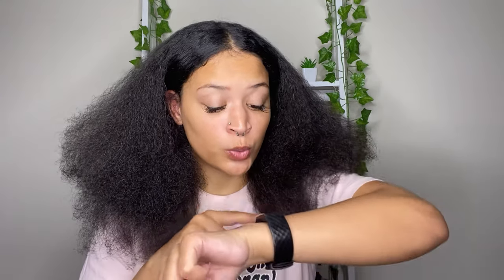Hey curl friends, welcome back to my YouTube channel. For today's video I will be doing a flexi rod on stretched hair. I haven't done one of these in forever, so if it turns out bad you probably won't see this video, but if it turns out good you're gonna see it obviously. Anyway, I have already stretched out my hair.